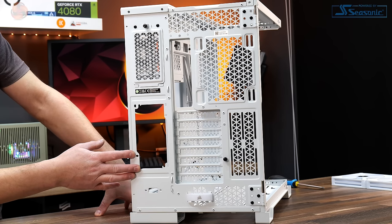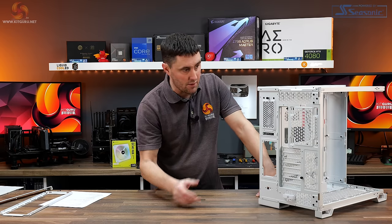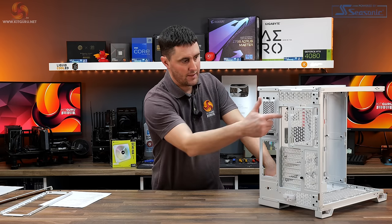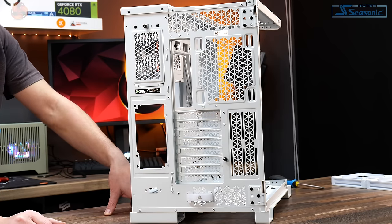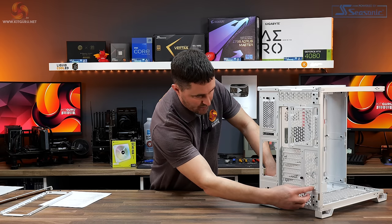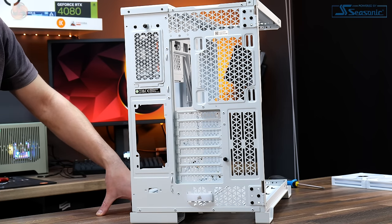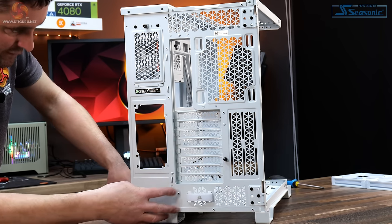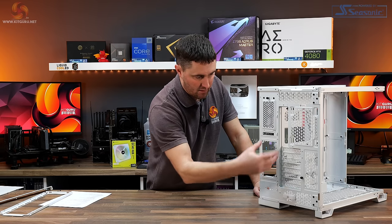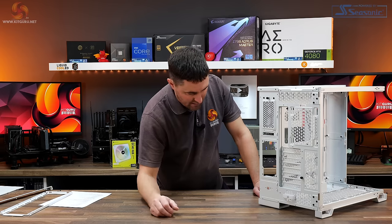Turning to the back of the case, there's plenty of ventilation at the top and a rear fan mount supporting 120mm or 140mm fans and radiators. There's a cutout for the rear motherboard I/O and eight horizontal PCIe slots. There's another vent at the side of the PCIe slots and what looks like mounts for a pump or pump-res combo for custom water cooling. Further down there's another vent and a Velcro strap for cable management on your power and HDMI cables.